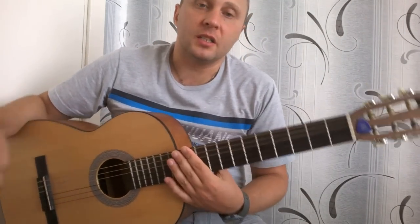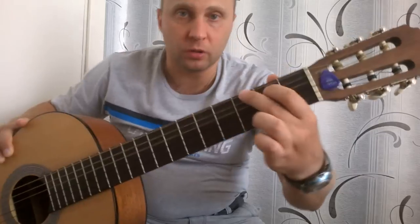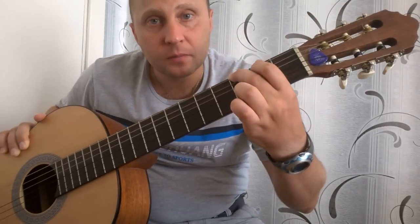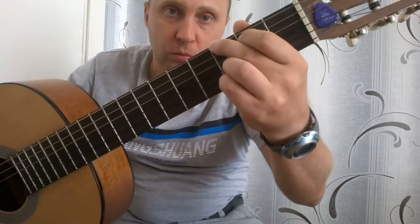Давайте начнем. Итак, здесь всего будет 4 аккорда. Это будут обычные аккорды, но не совсем — они будут с небольшими надстройками. Первый аккорд — это аккорд G. Шестая на третьем, пятая на втором, первая на третьем. И еще мы добавляем вторую струну на третьем. Вот такой вот G будет.